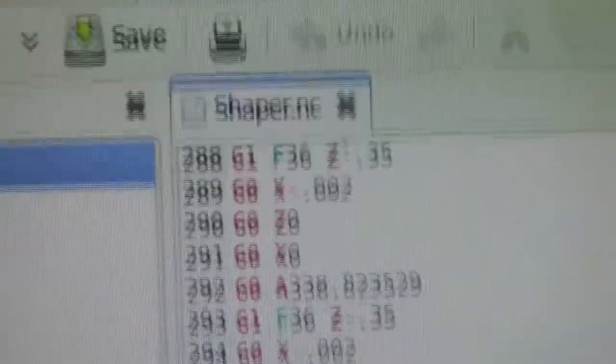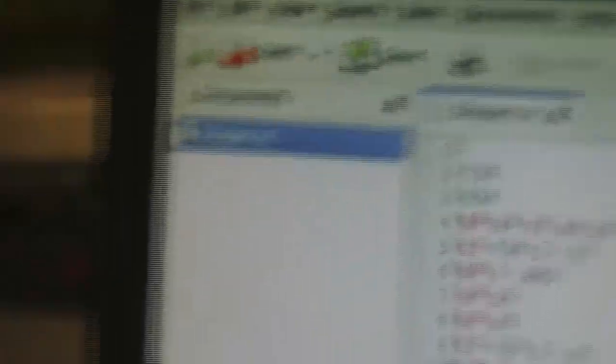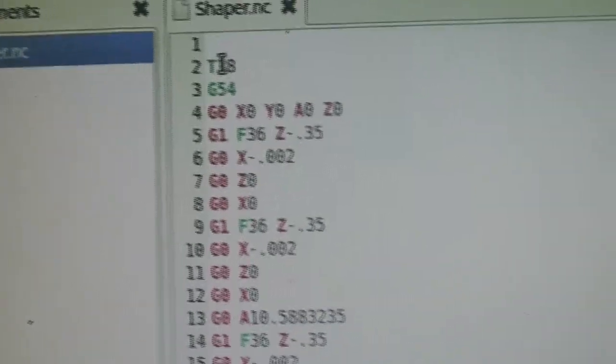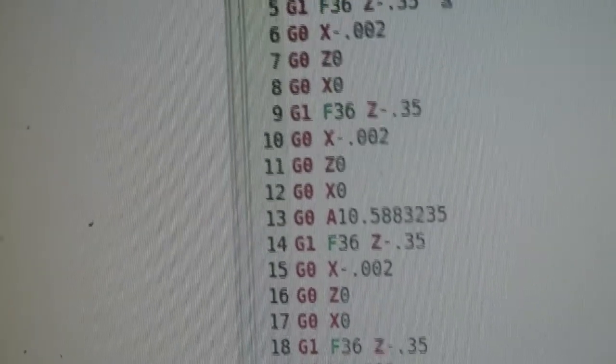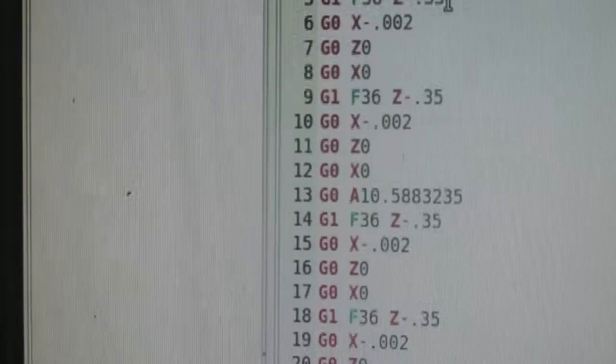Tonight I've been doing a little bit of G-code for doing these plates. The tooth form isn't quite right so I've made up the form cutter, and I'm going to use the machine as a shaper. Very simple program: I've told it tool number 38, G4054, and I've told it to go to X, Y, A and Z zero — so that'll be the start position. Then I've told it to go at a feed rate of 36 inches a minute down to Z minus 0.35. So that's the first downstroke.